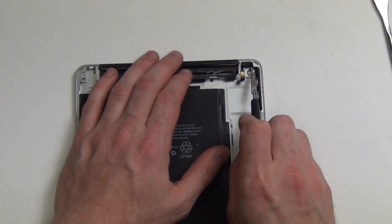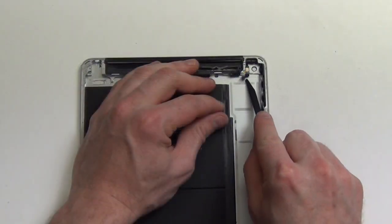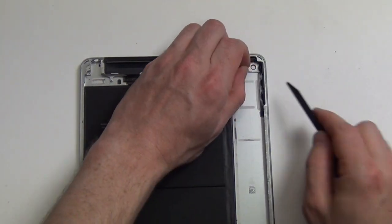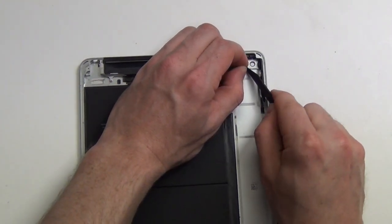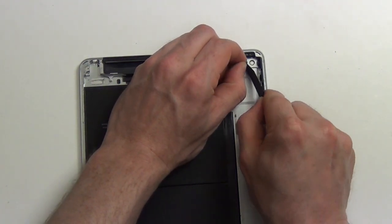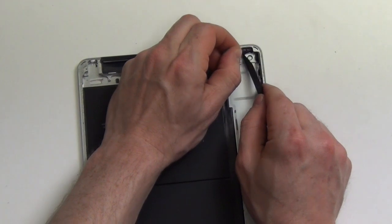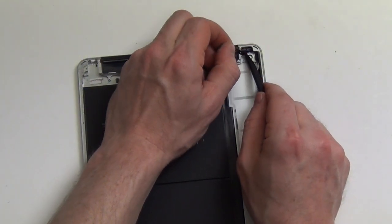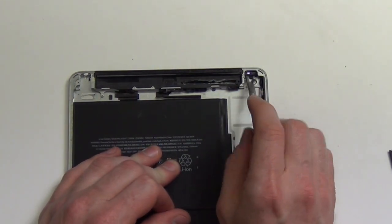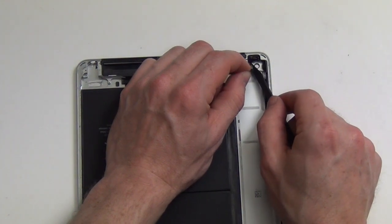To remove the power button assembly, remove the Phillips screw located here. Then using a spudger tool, gently lift the cable from the back case. Once the cable has been lifted out of the way, there is one more Phillips screw to remove, and then the power button assembly can be removed.